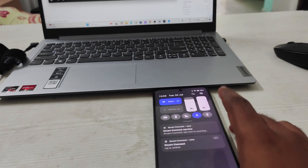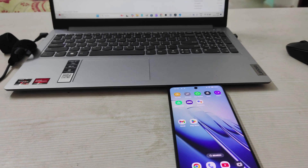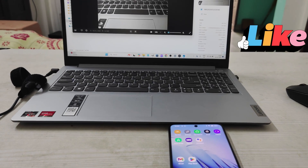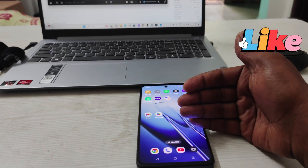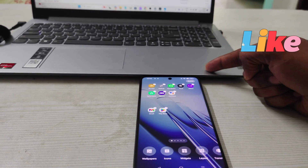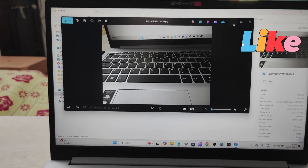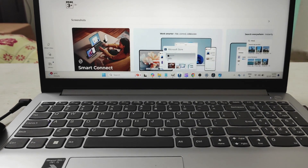By this tutorial I can confirm that the Smart Connect app works on other mobiles too — currently tested on Realme. If you find this helpful, please hit a like. The requirements are: your phone and laptop must be on the same Wi-Fi, and both must have the Smart Connect app installed.